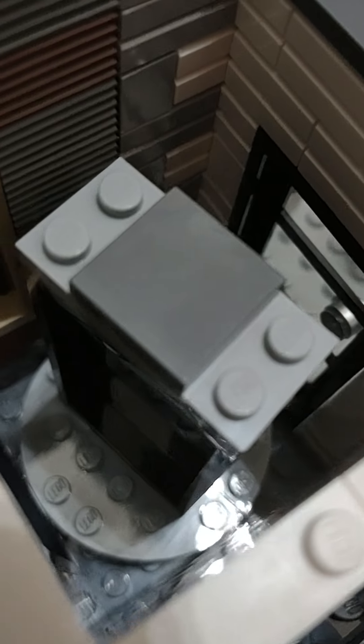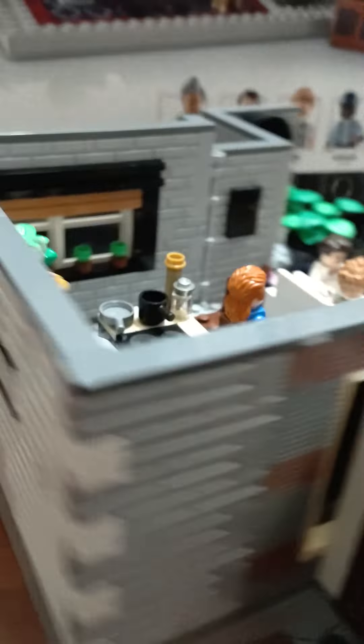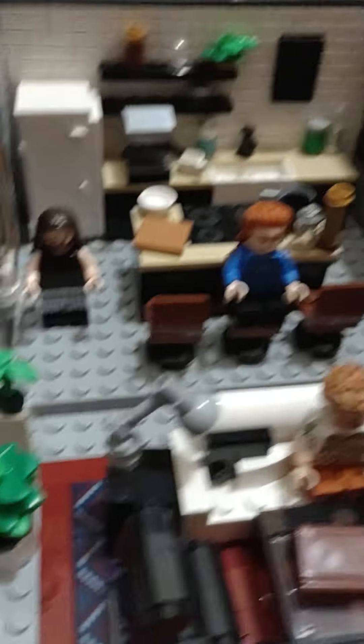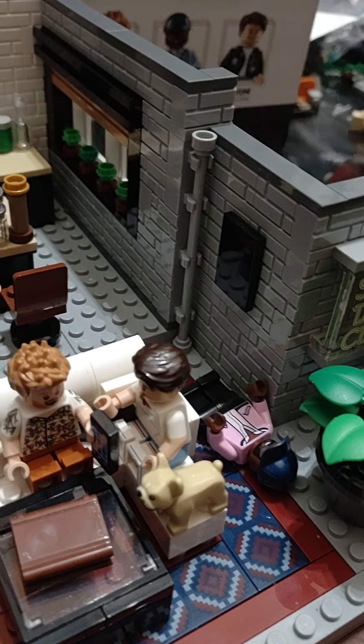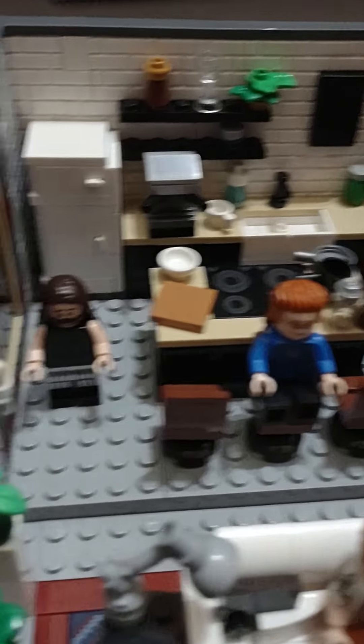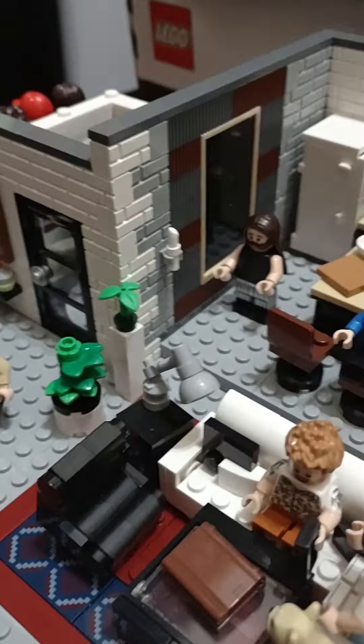Different styles, different hairs, pants, overalls — I like the color and design. The printed Lego bricks make it a very cool looking set.